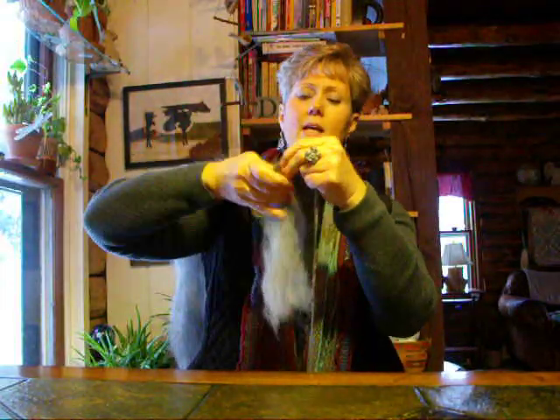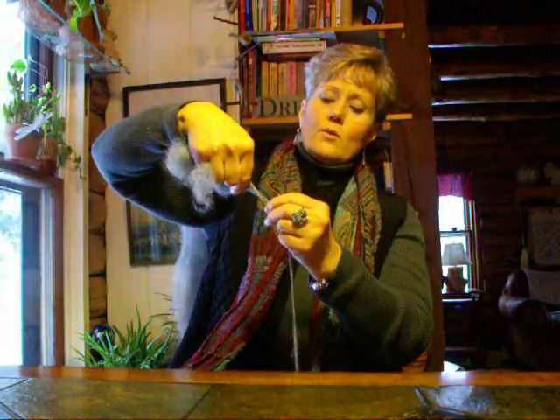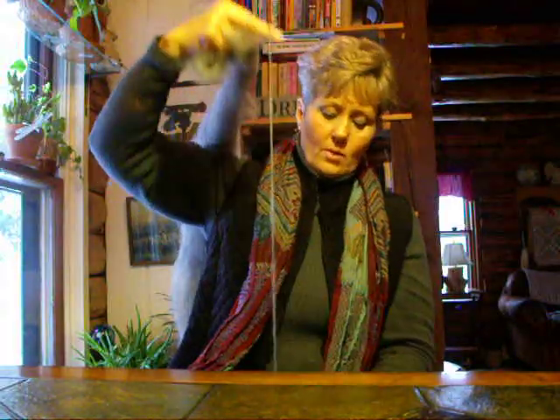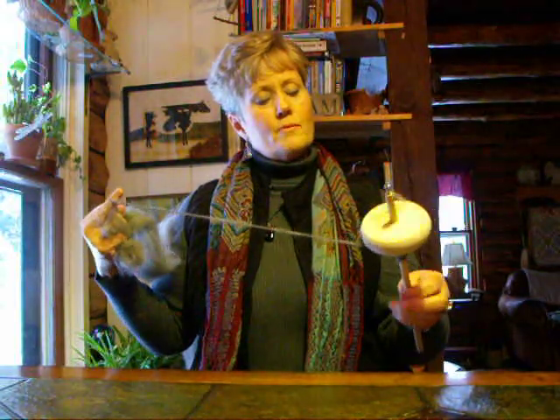In the beginning your yarn will be inconsistent, which makes no difference at all when you're talking about a hand spun yarn. Hand spun yarns with inconsistencies are gorgeous. I think it adds to the look of the hand spun. So we're going to draft and let the twist travel, then put this back up onto our spindle as shown before.